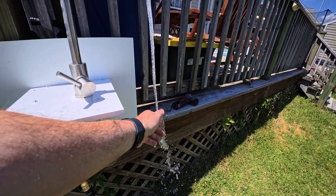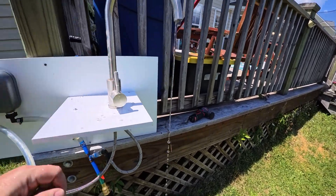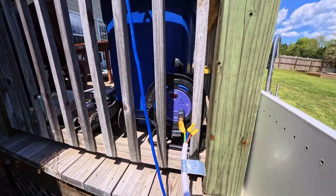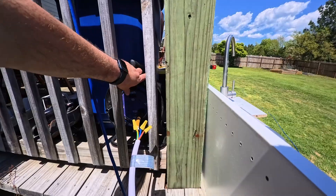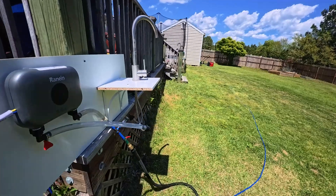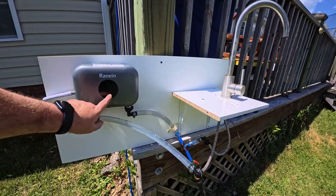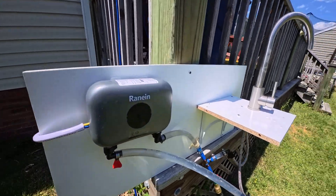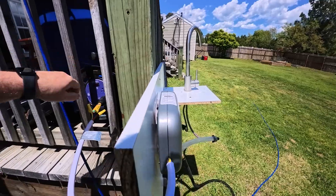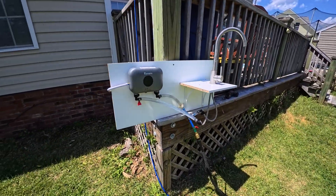It's at 82 right now and it says 'heat.' It did get warm there for a second and then I got cold because I tripped my 13-amp service. So let me get another plug, run it directly to the Predator, and give this another shot.